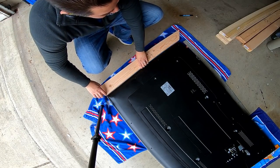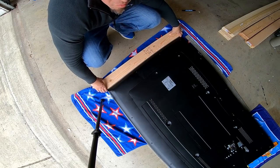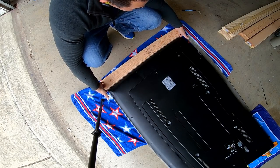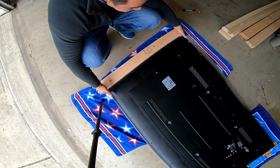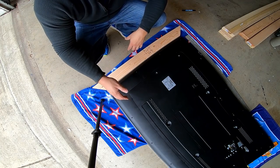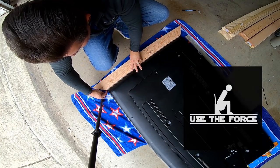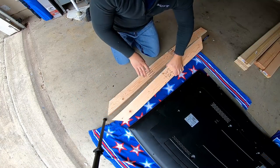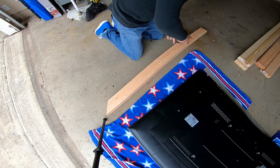Now that I've got the first cut done, I'm going to go ahead and check it. We want a little bit of space on either side so that it's not a snug fit. It's going to be pretty tight, but we don't want something we have to force in. Now we can use this side to make a template for the other side so we can cut the opposite side of the frame.